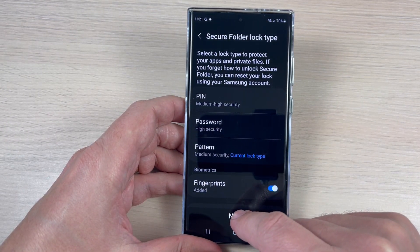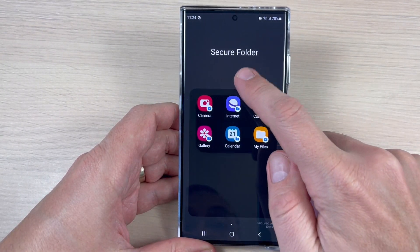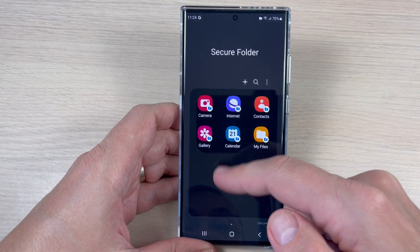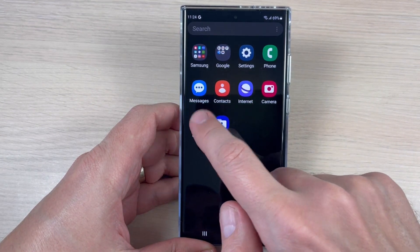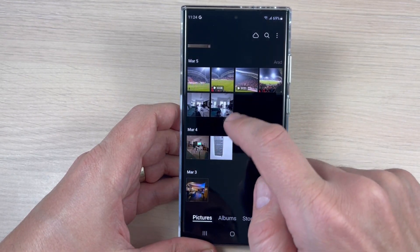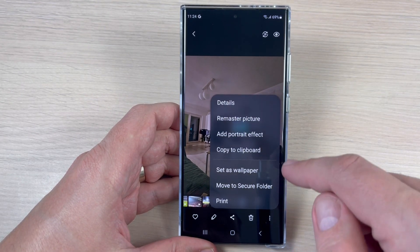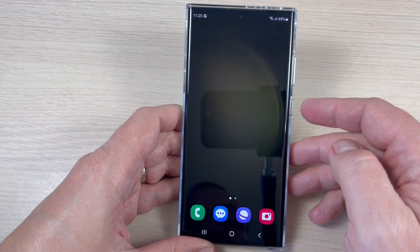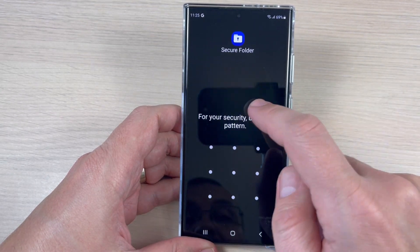Right now the Secure Folder is empty. You can add apps if you want. Let's add some photos — go to the Gallery, pick a photo, tap the three-dot menu, and select Move to Secure Folder.